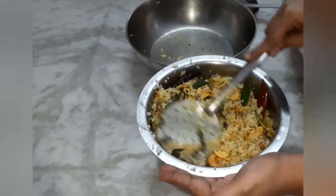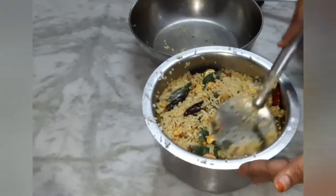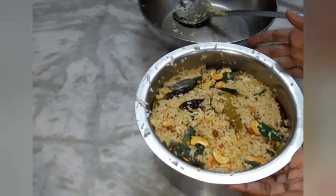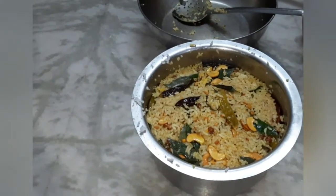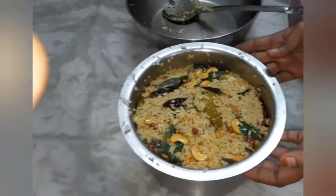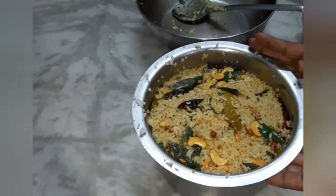Now, let's mix it together. From this package, it's ready to use. It's very good to eat. Let's do it with this package. Then, add the taste to the top.